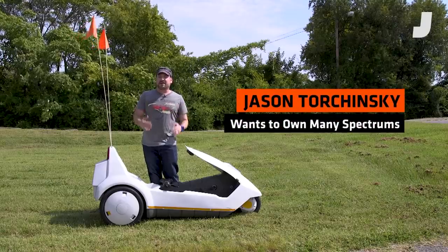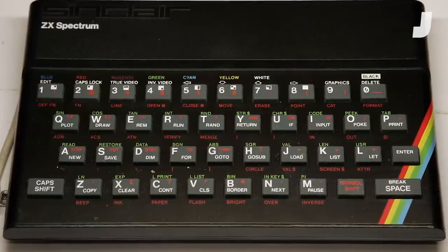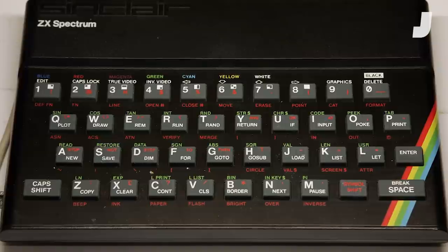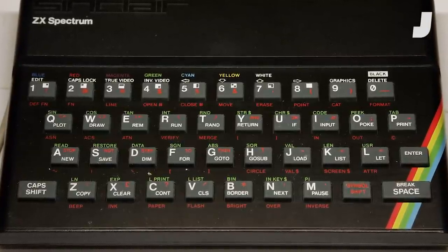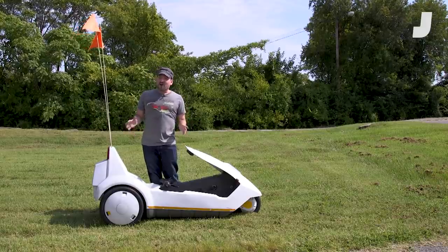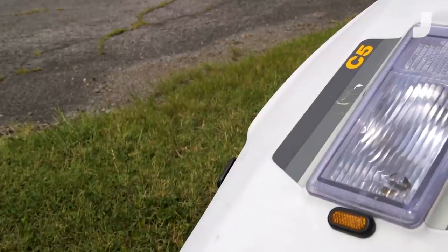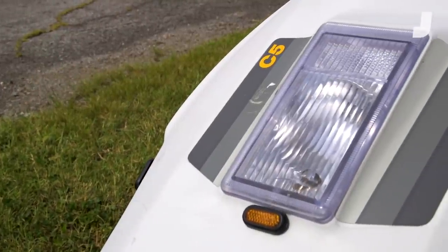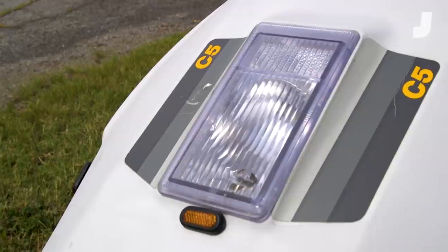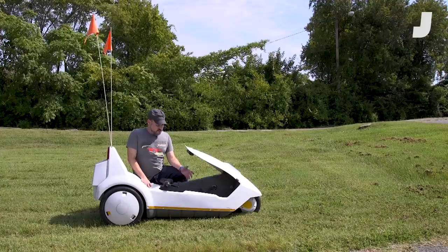He brought home computing to the British people with his computers, most notably the Sinclair Spectrum, a fantastic little computer with rubber keys that almost every British person growing up in the 80s seemed to have. Clive wanted to make electric cars — you could argue he sort of got to with this. The idea was he wanted a cheap, easy electric car that people could use for going to and from work, just like a normal city car. And this is what he ended up with.